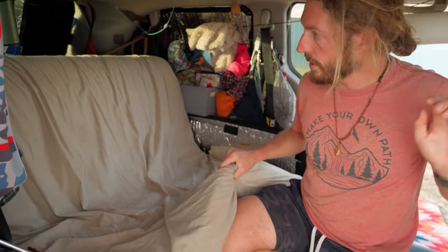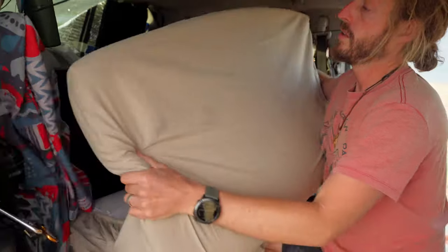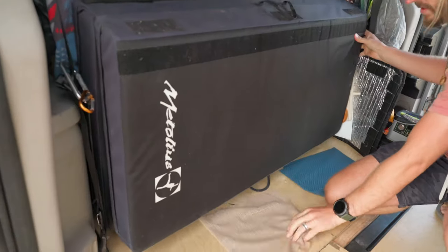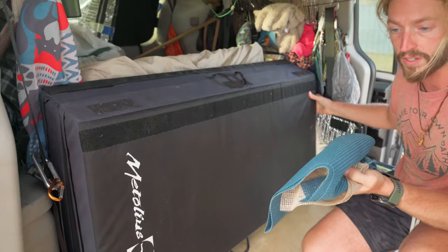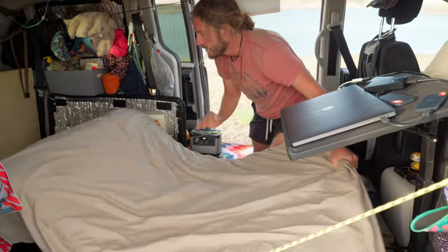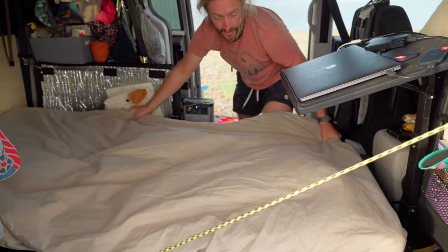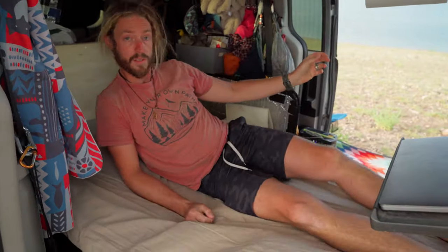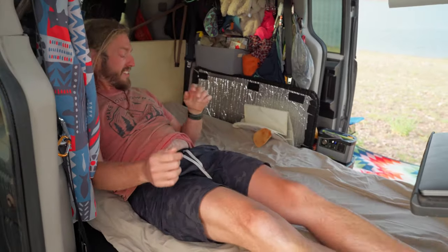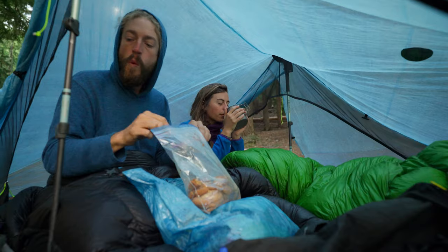When it's time to put this into bed mode, all you do is get your extra stuff out of the way, flip it out — the extra mattress is just leaning behind it. I've got some non-slip pads underneath to keep it from slipping, then it drops down, the mattress goes on top, and you've got yourself a full-size bed. The two of us fit pretty comfortably — it's not quite the width of a full, so it's a little cramped, but it's cozy. We actually have more room here than we do in the tent.